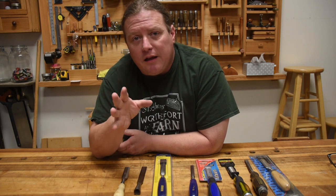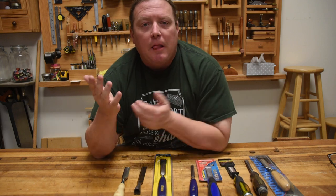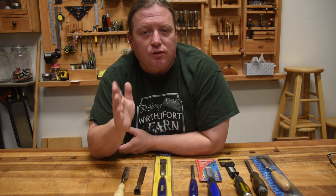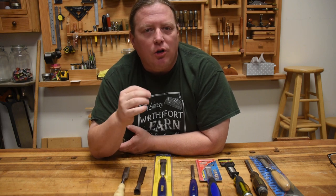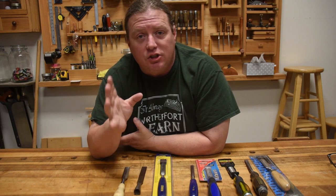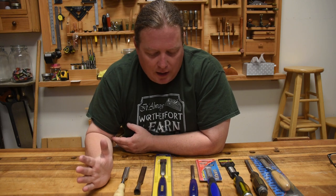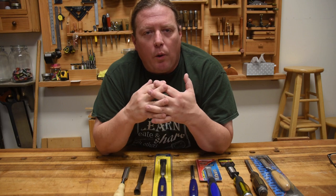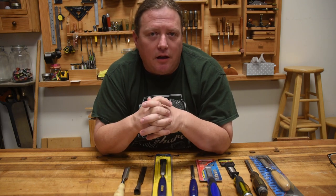If you are looking for a very detailed review, James Wright over on the Wood by Wright channel just finished up an intensive analytical look at a lot of different types and brands of bench chisels, so if that's what you're looking for, go check that out. But today I'm just going to look at some of the parameters you need to think about when you're buying a tool, and the chisel is going to be the example.